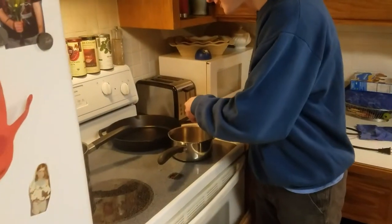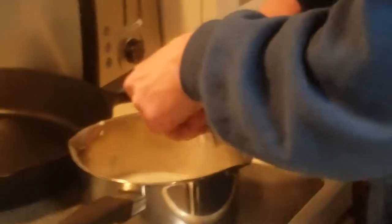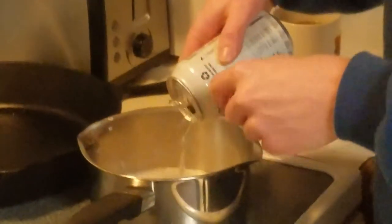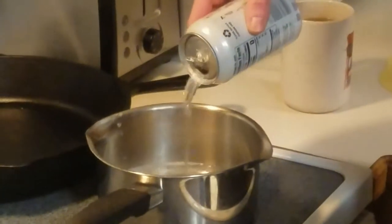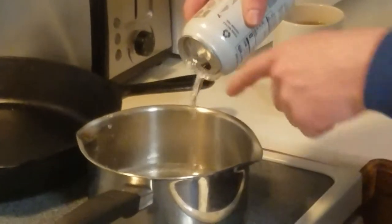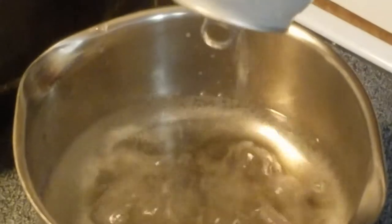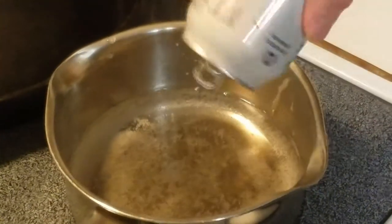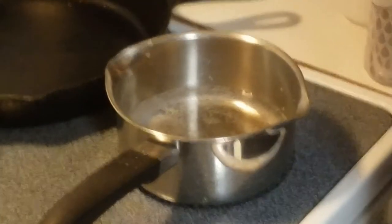How do you do this? You just opened it. Oh my god. You're gonna get a view over here. Now we're gonna turn the stove on.